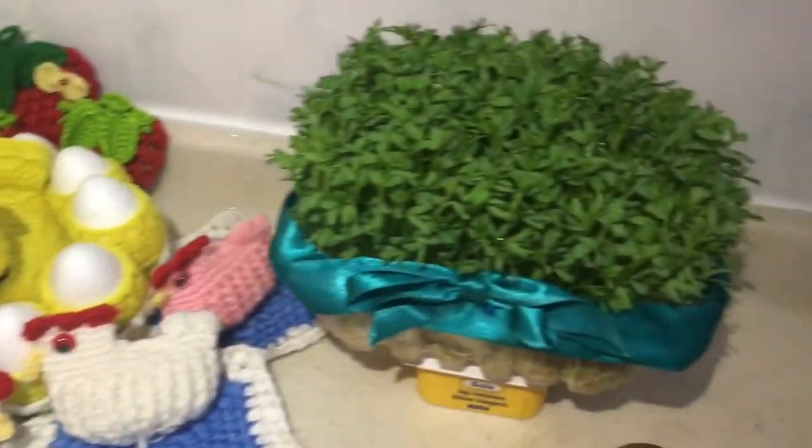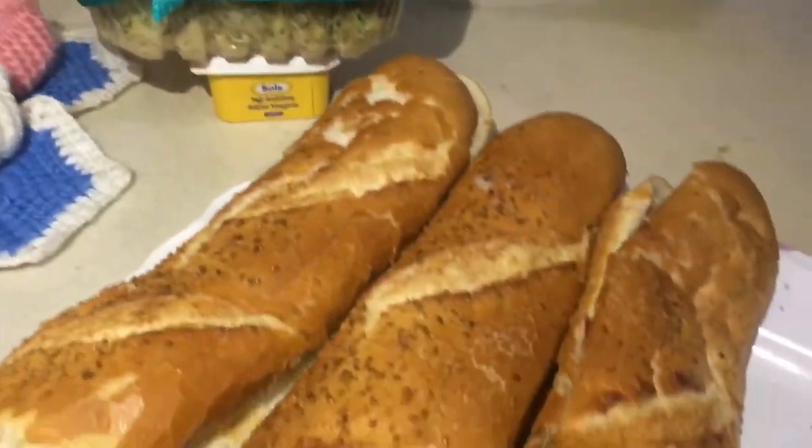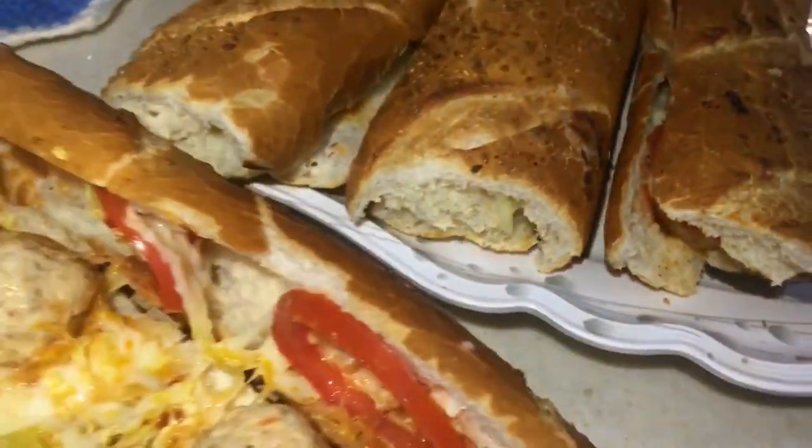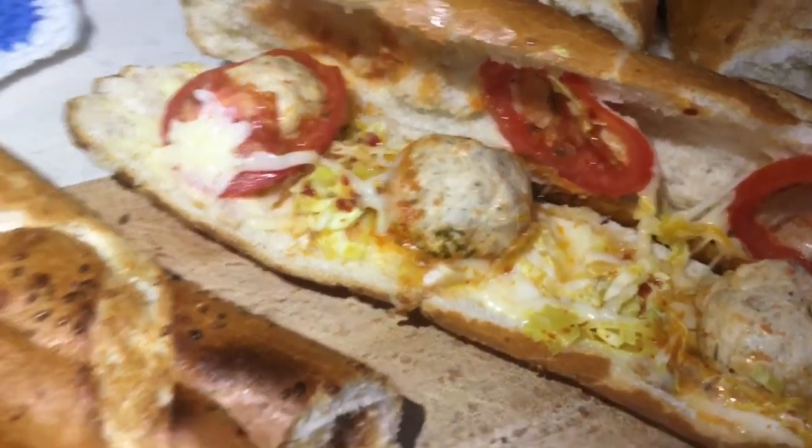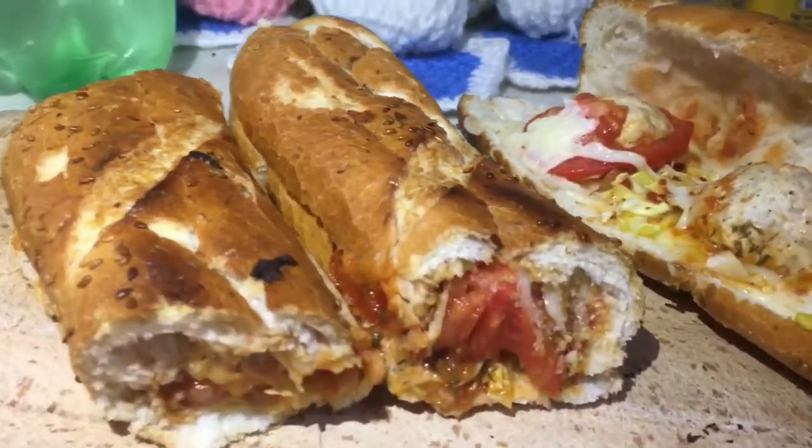I am very happy to make a good meal. I am very happy to make a lot of good meals. I am happy to make a meal, so you can see it here. So I will be able to do some more.